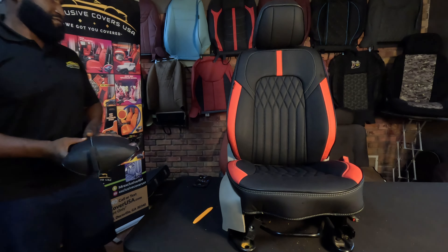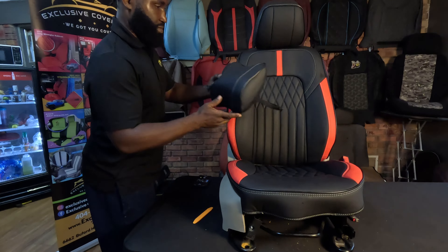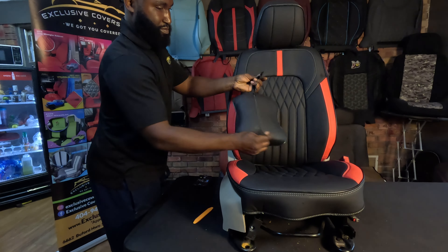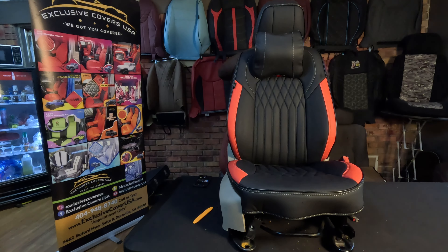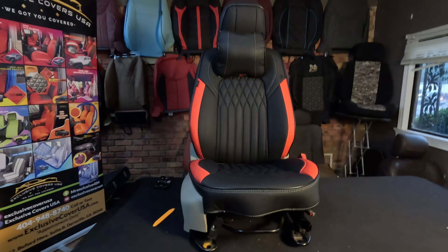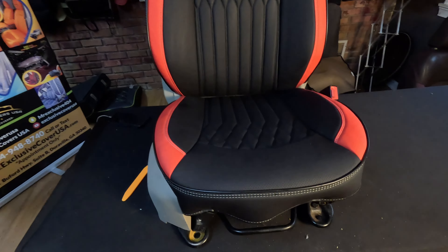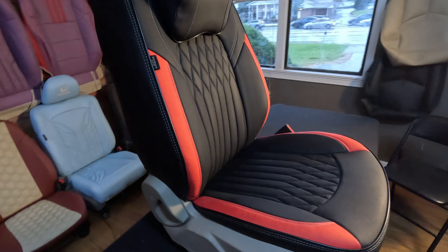Now we're all done. The installation process is very simple, and of course you can install a pillow for extra comfort. As you see here, we have perforated inserts, so these will work if you have heated or cool seats. It'll also help the seats breathe better in the summertime so it won't get so hot. And yes, they are airbag compatible. Every piece on the seat will be covered.